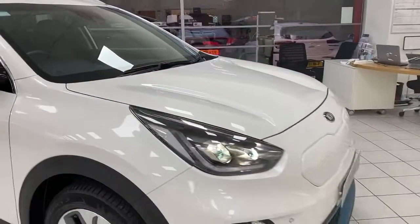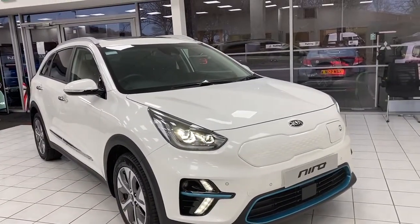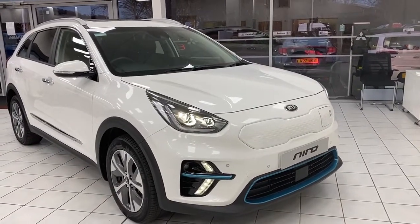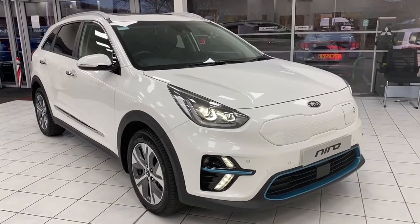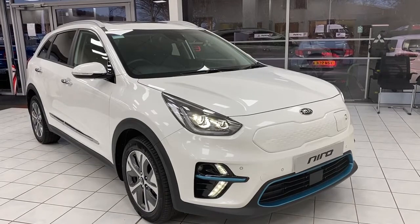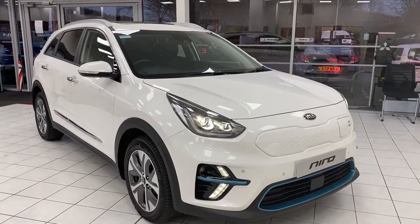If you're viewing this vehicle on our website, please be sure to check out the latest retail, motability, and business lease offers on the e-Niro below. Also, if you're looking to trade your current vehicle, you can get a real valuation on our website in less than two minutes. We hope to see you soon and we hope you enjoy this vehicle. Thank you very much.